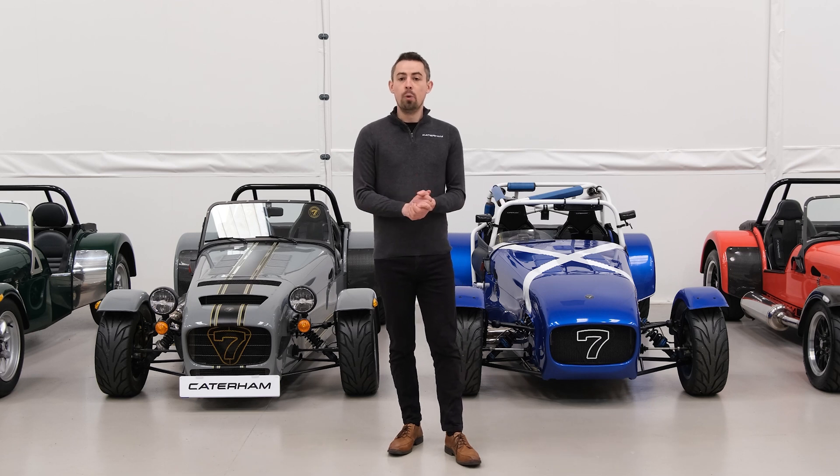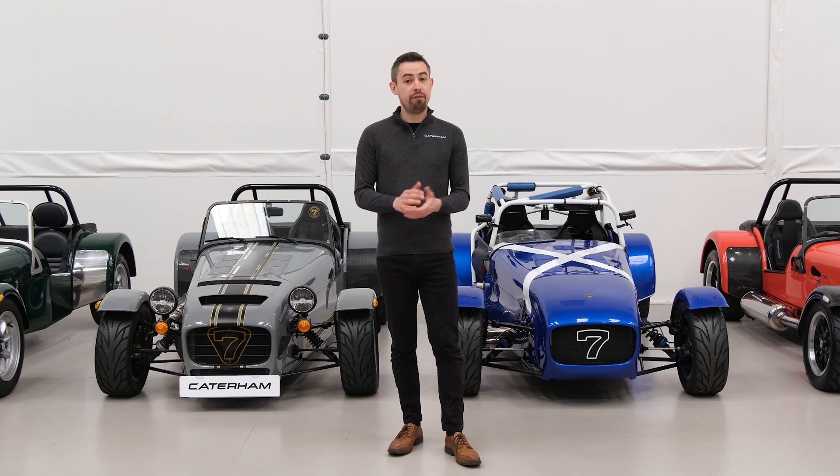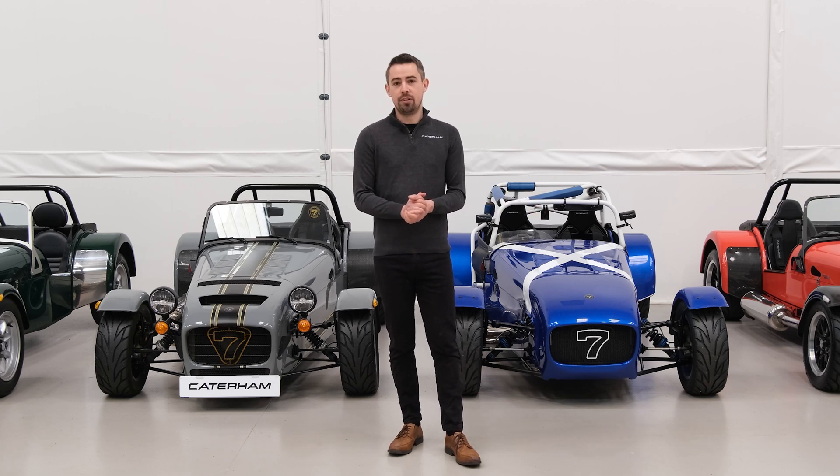And there we go — hopefully you found this video helpful. As always, if you want to configure your very own dream Seven, please click the link in the description below to access our online configurator.